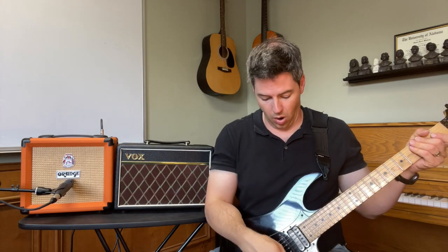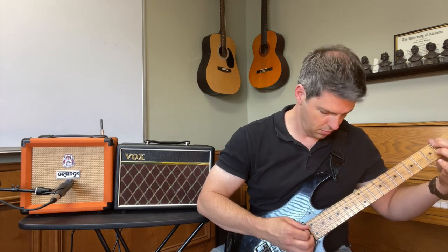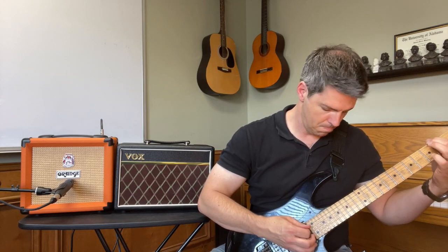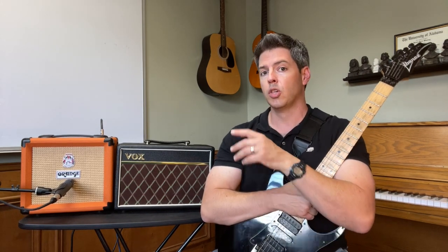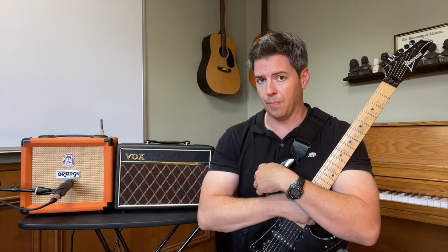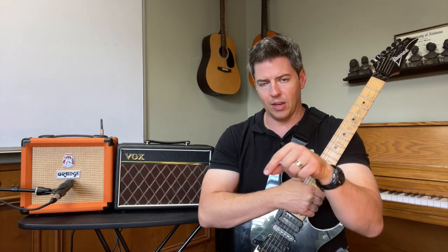Now here's the clean on the Orange Crush 12, and I'm still using the neck pickup. Here's a small con: because it's a one-channel amp, all the knobs feed into one channel. So I have to dial back the overdrive and gain knobs to about three each, and I've cranked the volume all the way to 10 and the bass is all the way up. So whereas on the Vox I had more volume if I needed it and more bass if I needed it, here the volume and bass were all the way up. But the sound might have been exactly what you wanted.